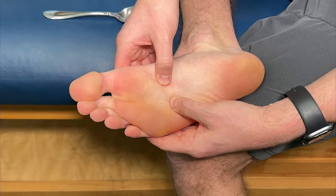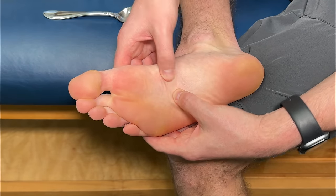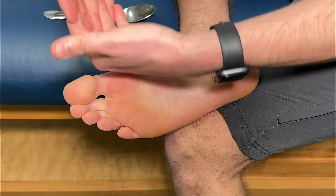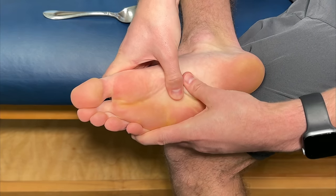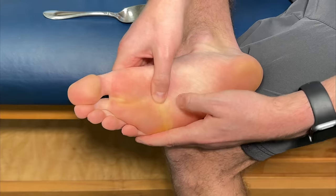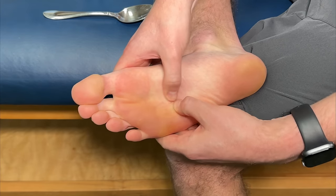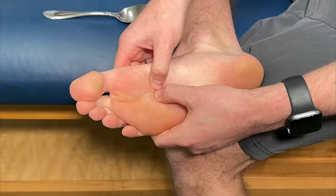If you have a pretty nasty cramp that will not release, attack it at a different angle. Instead of going straight down, hook the muscles and pull off to the side — I like to bow my foot when I do this, which opens up the joints just a little bit more. You can also go diagonally, or do circular motions by pressing your thumbs right in there. This can become pretty intense, so only go to your comfort level, but explore the whole area and use what works best for you.